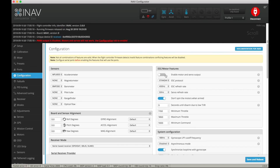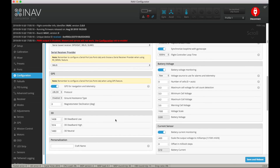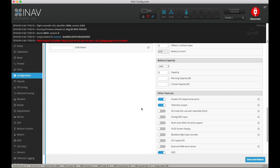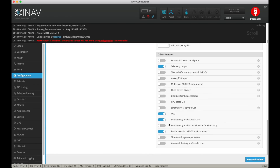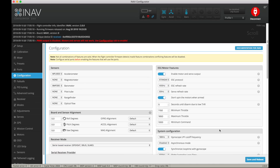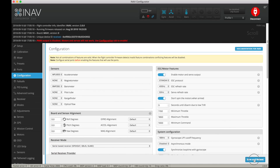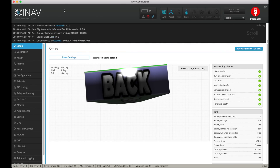Go to Configuration — enable motor and servo output. You'll see warnings above telling you that needs to be enabled. Make sure you've got the right receiver type connected — that's SBUS. Click GPS for navigation. Disable CPU-based serial ports — I don't need them. If you have digital servos you'd change the servo refresh rate to 300; I've only got analogue servos so leave it on 50Hz. Save and reboot. The PWM warning has gone away so our servos are good to work.